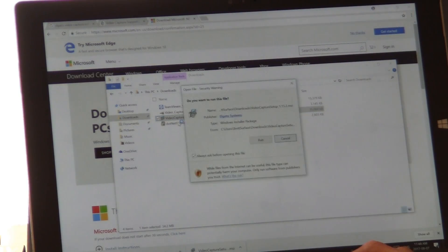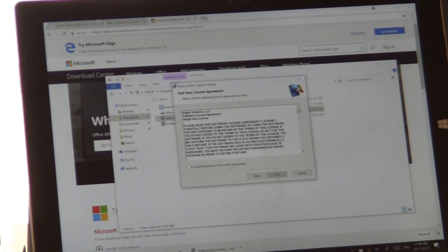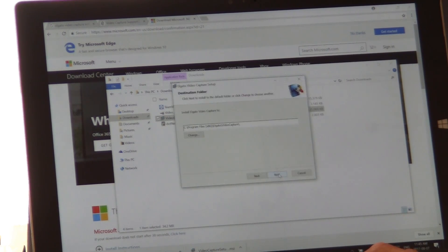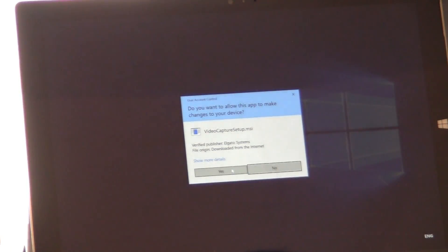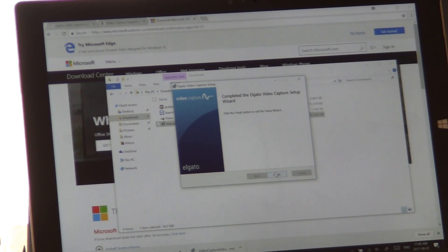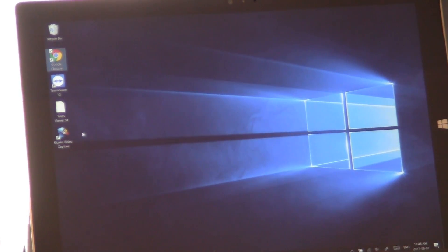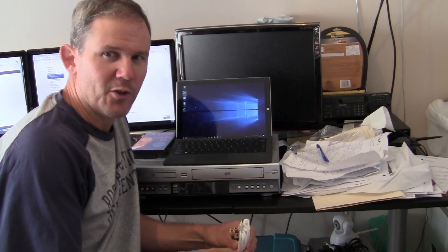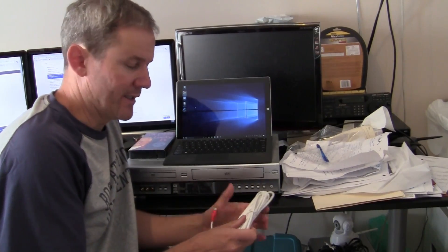Install — yes, next, agree, install, finish. That should do it. Let's minimize the windows and we now have a new icon on the desktop. I'm a little disappointed with that process of having to go back to .NET Framework 3.5, but let's just carry on and get this tested.